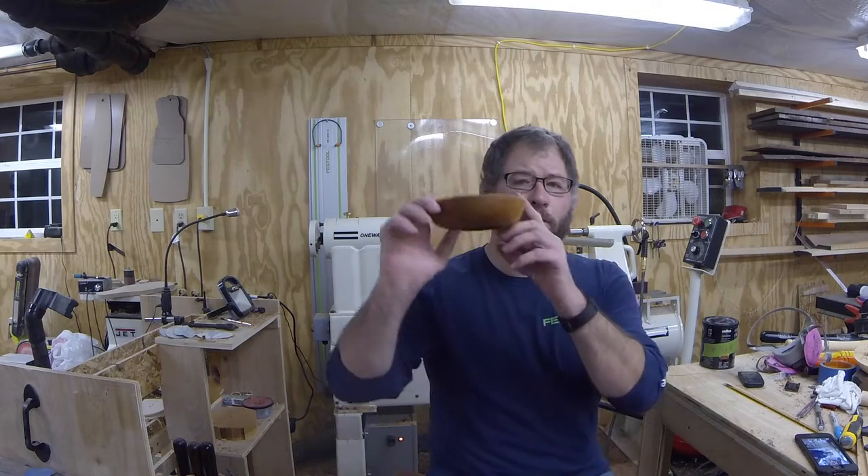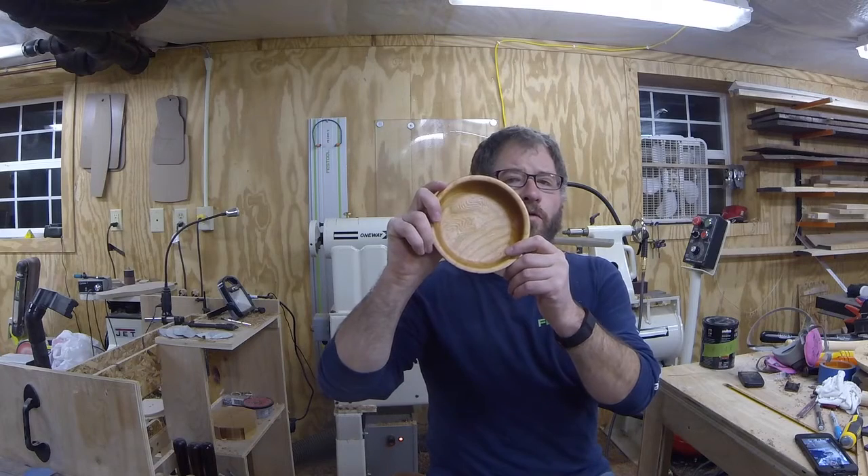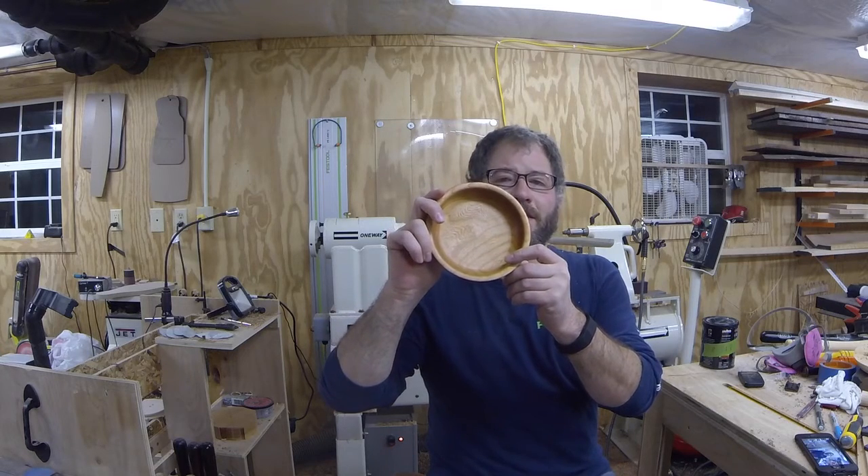Hey, what's up YouTube? Welcome to All Things Wood, this is Steven. Today we are going to turn a small cherry bowl. So if you'd like to see how I did it, just stick around.